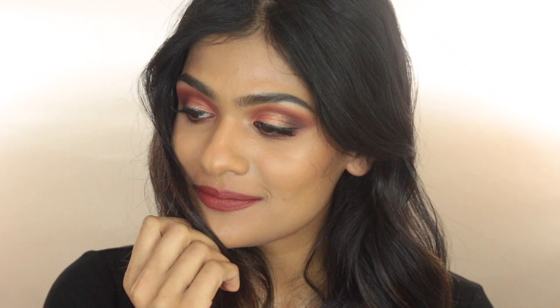That finishes this makeup look. I hope you guys enjoyed it — if you did, please give it a thumbs up. I wish you all a very happy Valentine's Day, no matter who you're celebrating with. Have fun. Thank you so much for watching, please subscribe if you haven't already, and I will see you all in my next one. Bye.